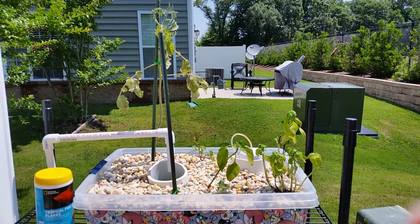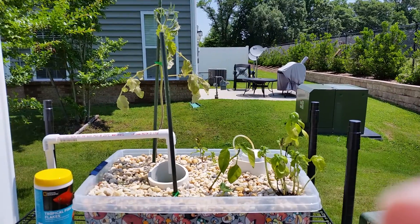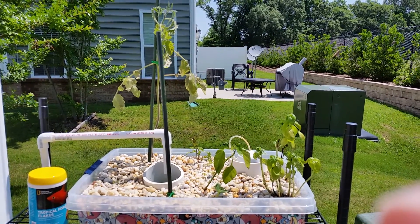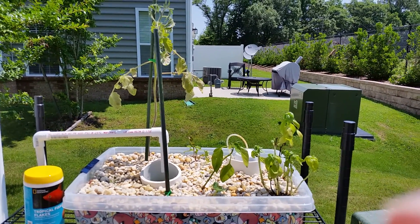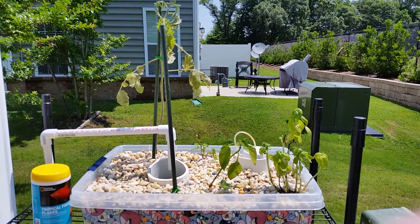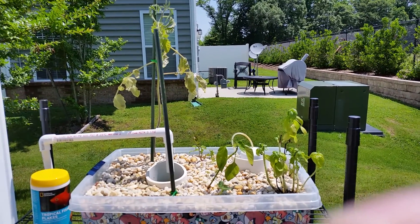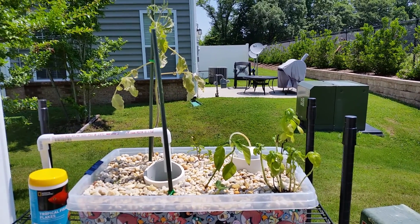My cucumber plant that was doing really well inside just slowly withered and died once I moved it outside. I pulled the plant yesterday and the root structure on it was really small, really shallow, which is consistent with what I've been seeing with any other plants I've pulled out of there. Almost no roots.